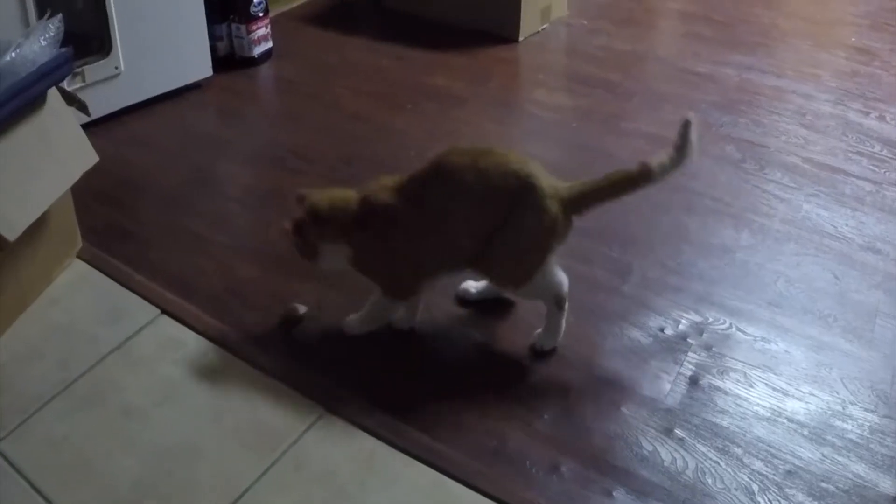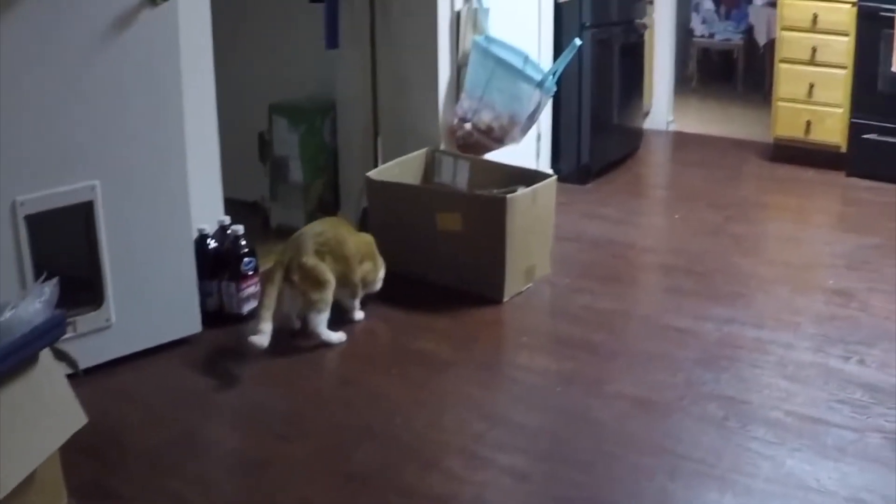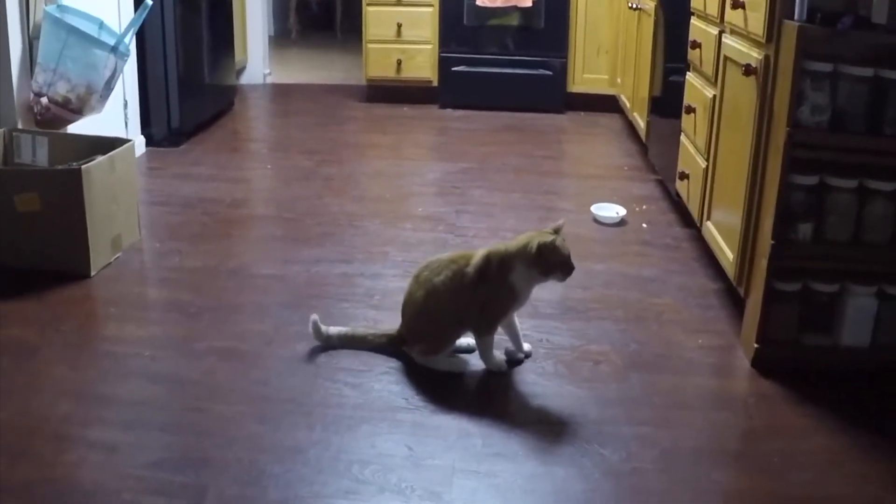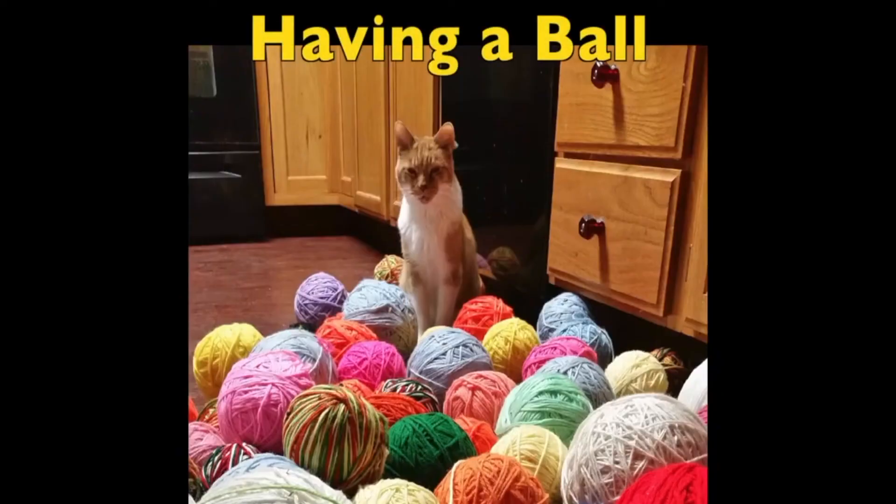As a little treat — around three o'clock in the morning when I'm doing web work and other stuff — here's my cat coming down, playing with a mouse, meowing, and just having a good time with me in the wee hours of the night. I thought I'd throw this in as a little treat. Enjoy!